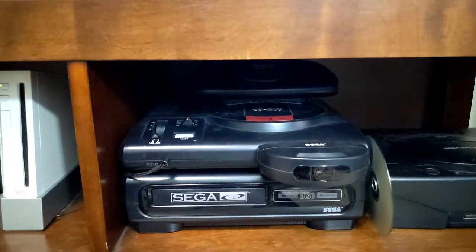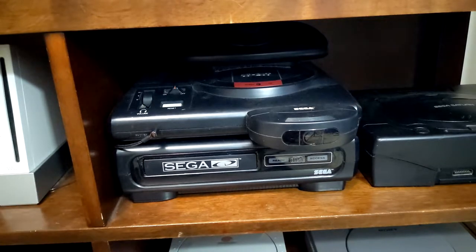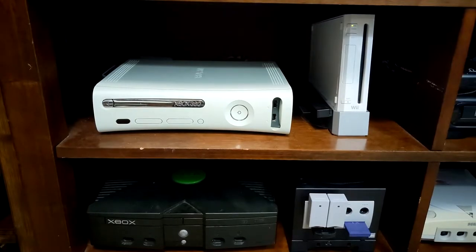I actually had to change the capacitors in the Sega CD because the original ones were very crappy — luckily everything else works since I've done that. It was not an easy task. I also have all the Sega consoles running on RetroVision component cables, other than the Dreamcast — they haven't released a component cable for that for some reason. Every one of my consoles is on component except for the PlayStation 1 and the NES.